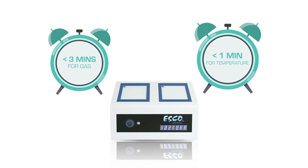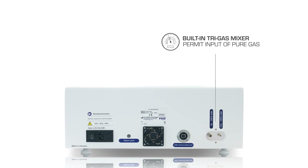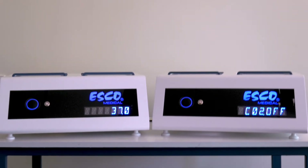Bid expensive pre-mixed gases goodbye. The built-in tri-gas mixer and carbon dioxide and oxygen sensors permit input of pure gases and accurate control of gas phase composition within the chambers.